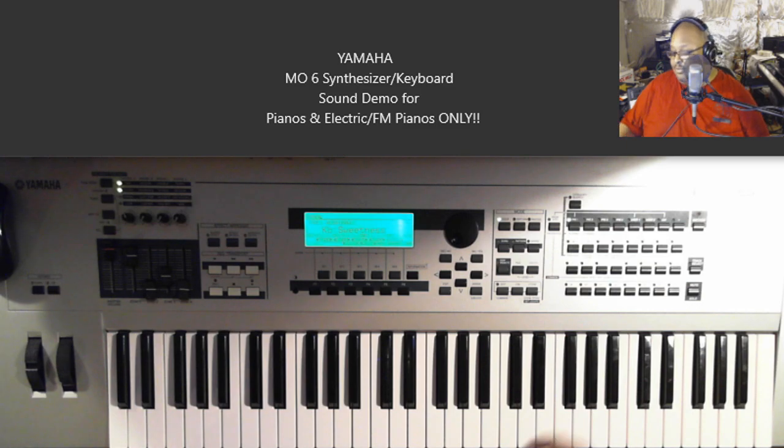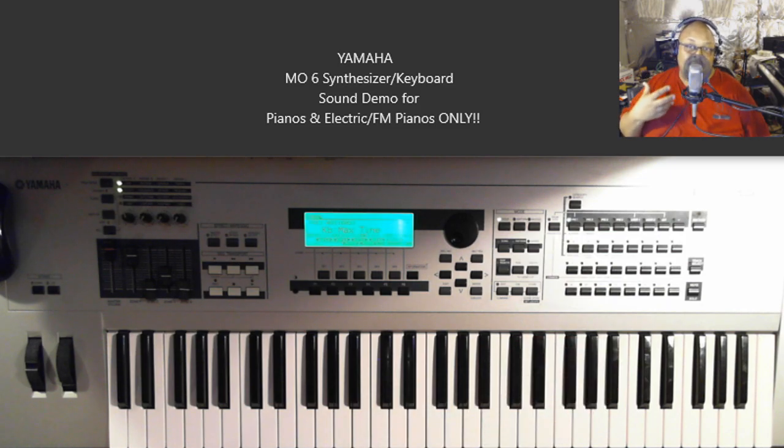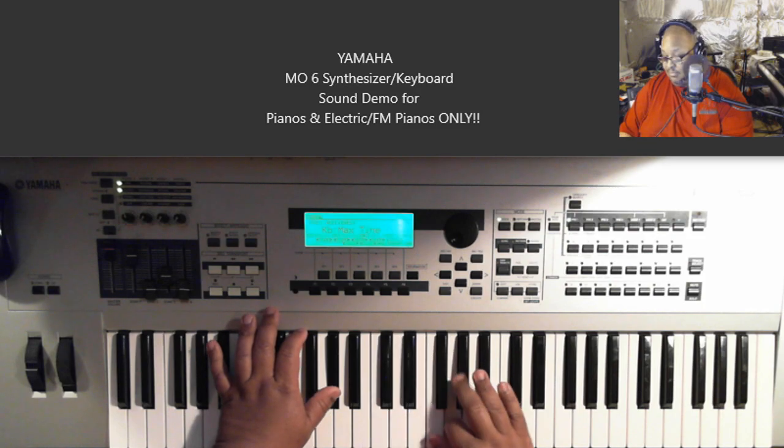I used that progression right — that was kind of cool except for the last chord. This one is called Max Tine, so this is the electric piano sound that has the tine sounds on it.